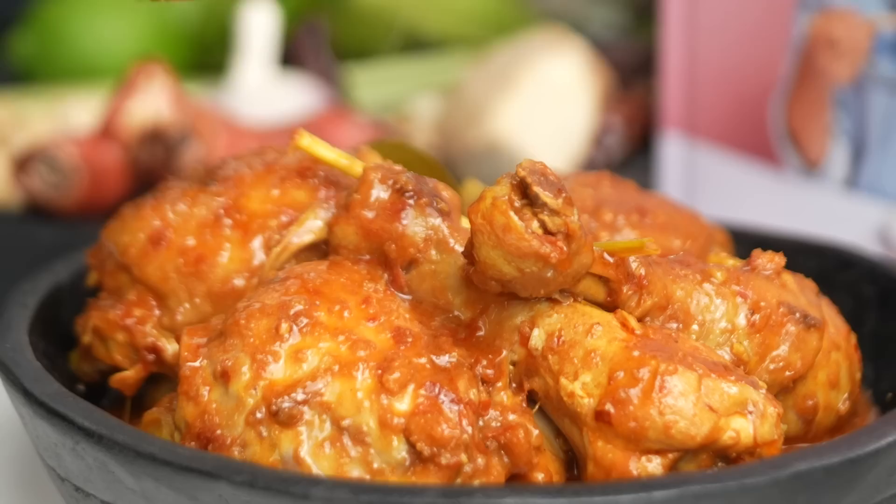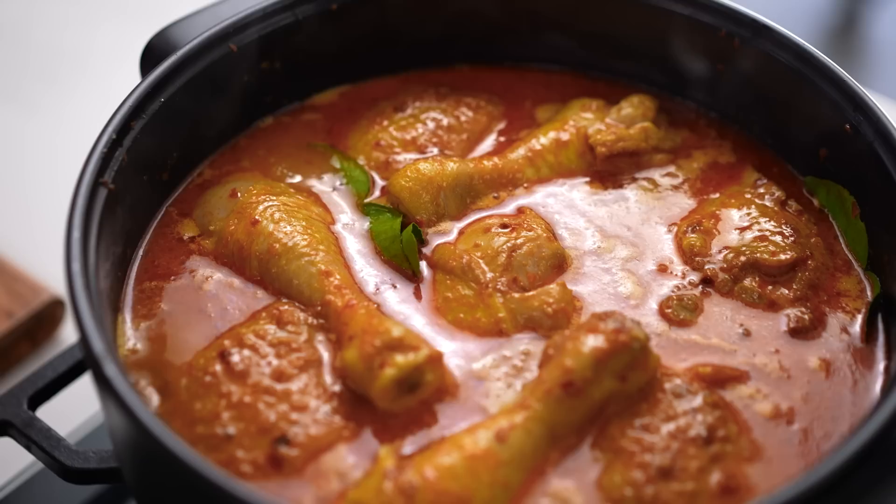That is so ridiculously good. This amazing curry needs a homemade curry paste and I have all the tips and tricks for you to make it really easily at home. This is my Malaysian Kapitan chicken.